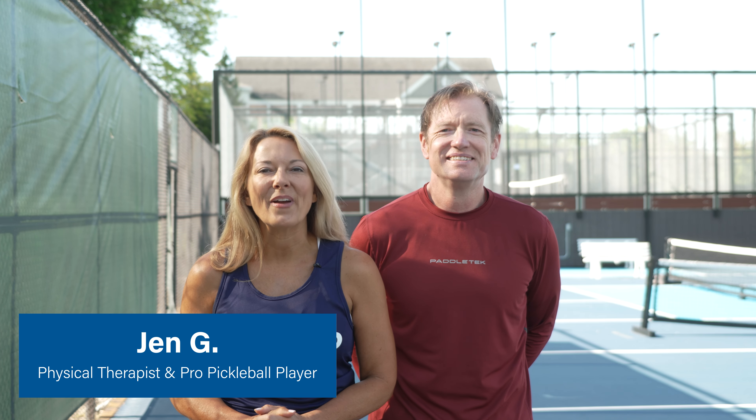Hi, I'm Jen. I am a pickleball pro and physical therapist with Atletico for over 25 years. I'm here with my teammate David and we are going to be coming to you with some injury prevention tips to help reduce your likelihood of injury and keep you on the court.